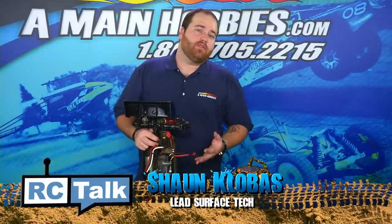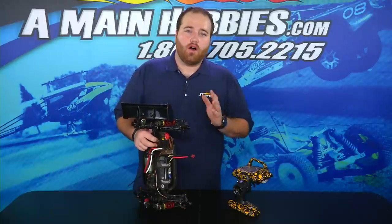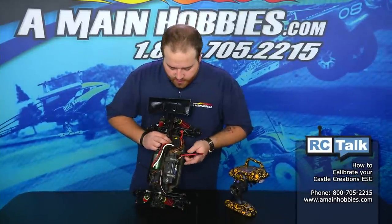If you're like me and have been stuck at the track and can't figure out why your ESC is not working, this is always going to be the first step to go to. So the first thing you're going to want to do is plug in the battery — I'll go ahead and plug that in.